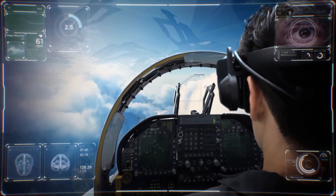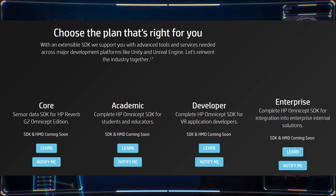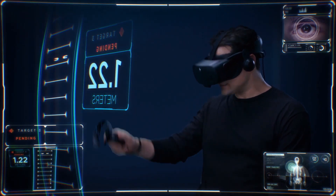The SDK's core features will be free, but HP plans to introduce different tiers for expanded use. I think this is definitely a step in the right direction for the future of VR.